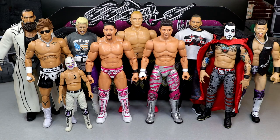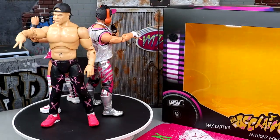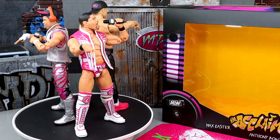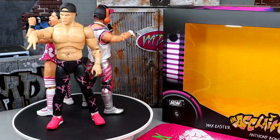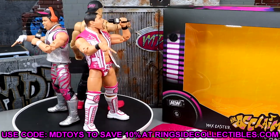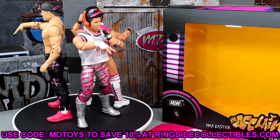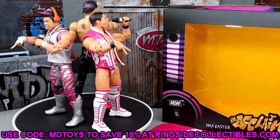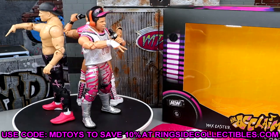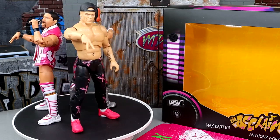I think that about does it for our review of the ringside exclusive AEW Unrivaled Acclaimed 3-pack of Max Caster, Anthony Bowens, and Billy Gunn. Again, if you want to grab this pack, you can do so over at Ringside Collectibles — use promo code MDTOYS to save yourselves 10%. I always support everybody using the code and I appreciate every single one of you guys that shop over at Ringside Collectibles. They are the number one place for your wrestling action figure collections. This pack is very fun, man — lots of great accessories and things of that nature.